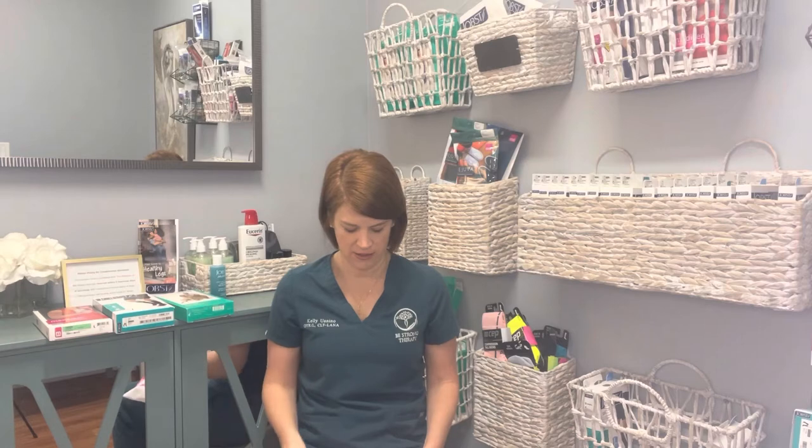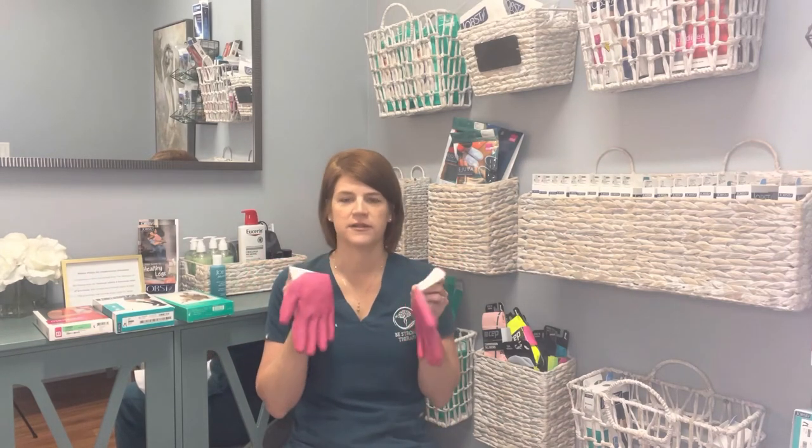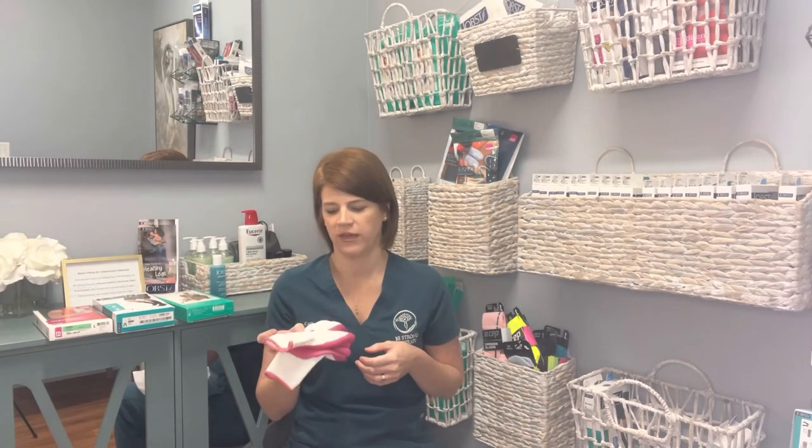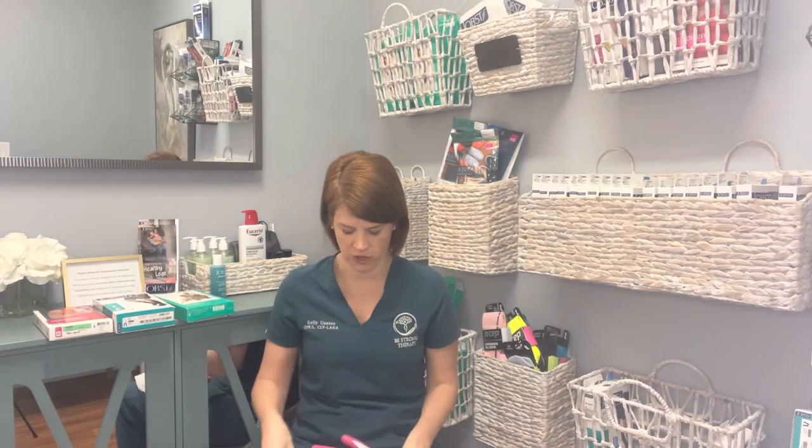I really like this bag from Medi — it sort of has everything in it. Within this bag you get a pair of donning gloves. For any of the patients I've seen or people that have come in to get fit for compression garments, I don't think I could put a pair of compression garments on somebody without these gloves. It saves the garment, keeps you from putting your fingernails or jewelry through it without getting runs, and it really helps adjust the garment. They're called donning gloves.